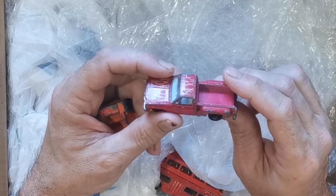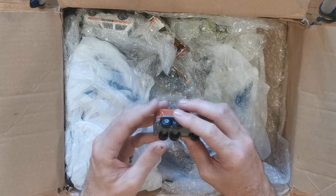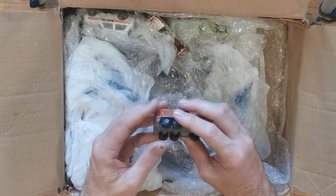There is a Matchbox, there is a double decker bus, and there's a good old TV truck - I can't even remember exactly what they're called, I think they're a TV truck or something. Oh, there is an awesome little Hot Wheels. There is another one - I'm not sure what that is. Oh, that's super cool - old metal base on it.